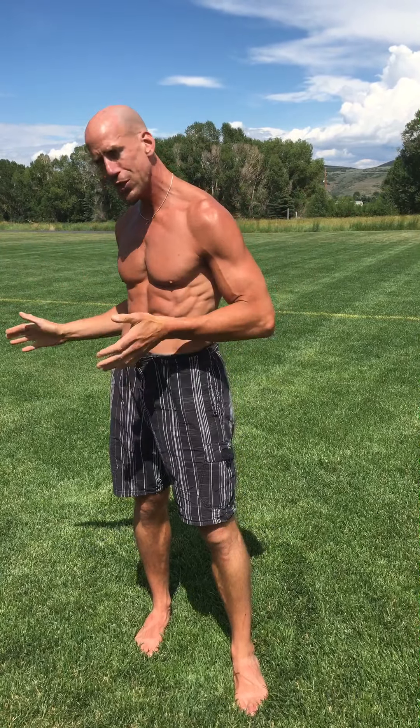It's been dry the past week and a half, but we got this awesome rain last night. You know what that means — the grass is nice and soft and green, and it's asking me to step on top of it and perform an exercise. So it's your lucky day.